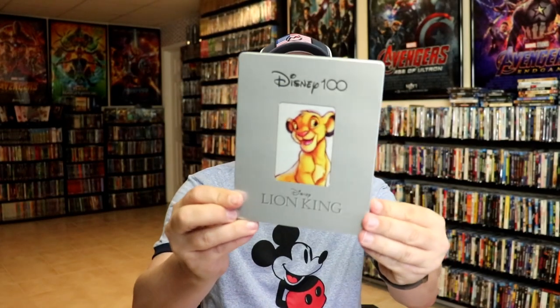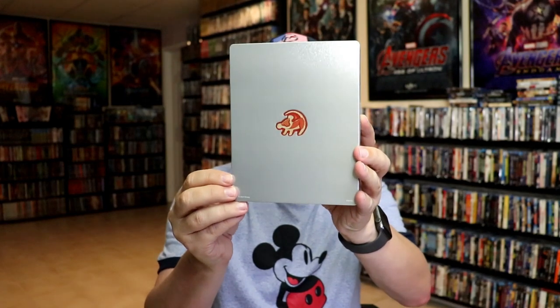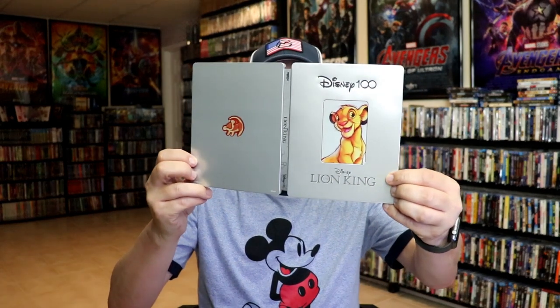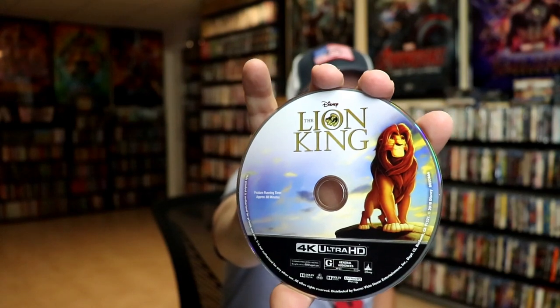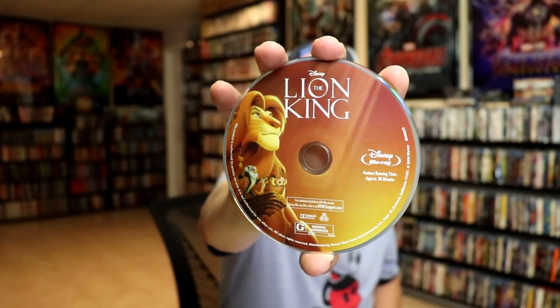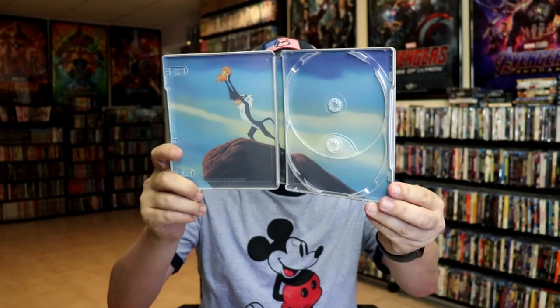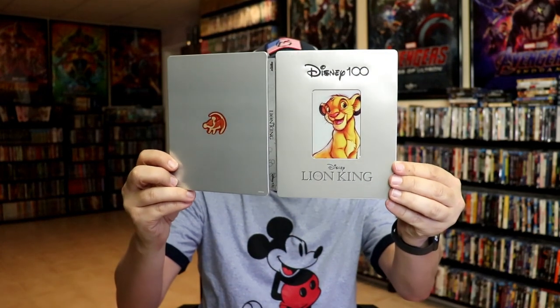Next up we have the Lion King, there with Simba on the front. The Disney 100 logo is debossed and around the edge of Simba is debossed. Here's the back with a really nice looking Lion King symbol. Opening it up we have our front and back together. On the inside it does come with a digital code. In our two-disc set we have Mufasa on the 4K disc — I think that's Mufasa — and then we have the Blu-ray disc.